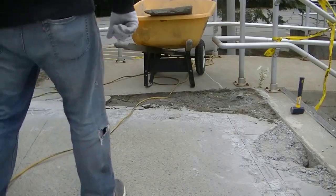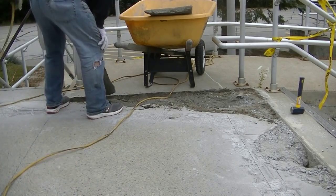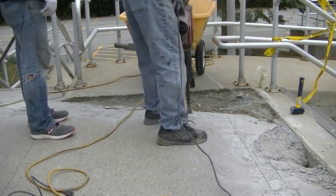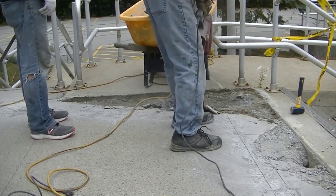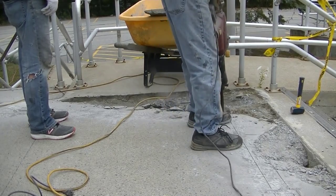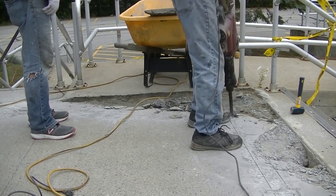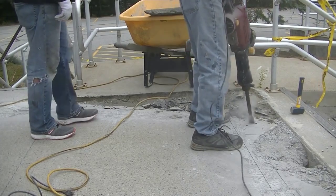We want to get rid of all that broken, deteriorated, rotten concrete. Now someone else has already tried to patch some of this in the past — it wasn't us. They used some type of patch material that didn't last very well. So what we're going to do is break out all that stuff and get back into the solid concrete.